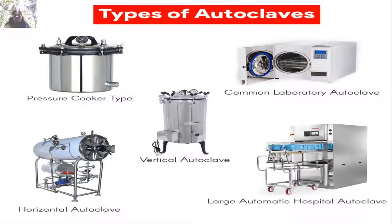Different types of autoclaves employed include the pressure cooker type, common laboratory autoclave, vertical autoclave, horizontal autoclave, and the large automatic hospital autoclave — all used for moist heat sterilization.